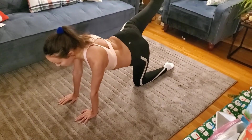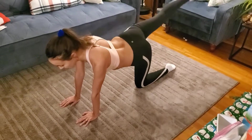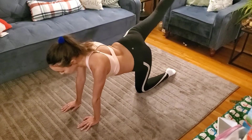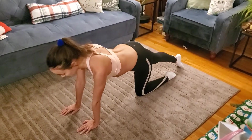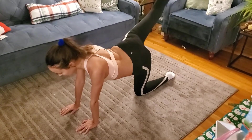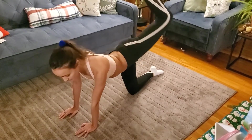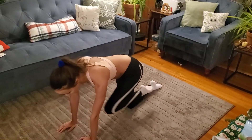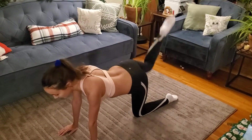Maintaining that control and that mind-muscle connection. I've got my toe pointed, but really the main thing we care about with this one is your glutes — make sure you are connecting to your glutes. Here I'm just doing some donkey kicks that go out and then in to the chest. Your leg is bent the entire time. Again, mind-muscle connection to the glute.